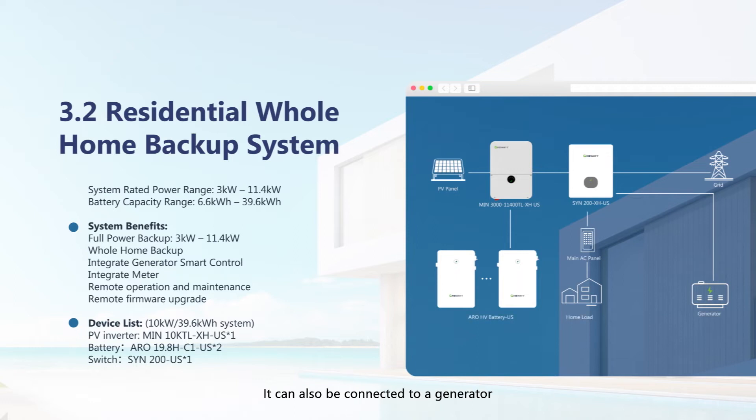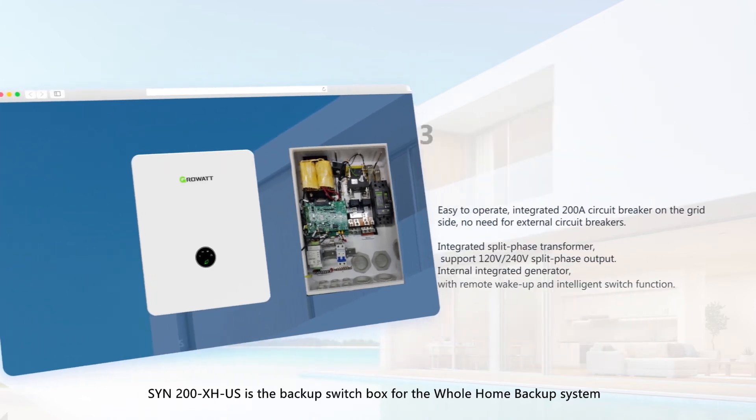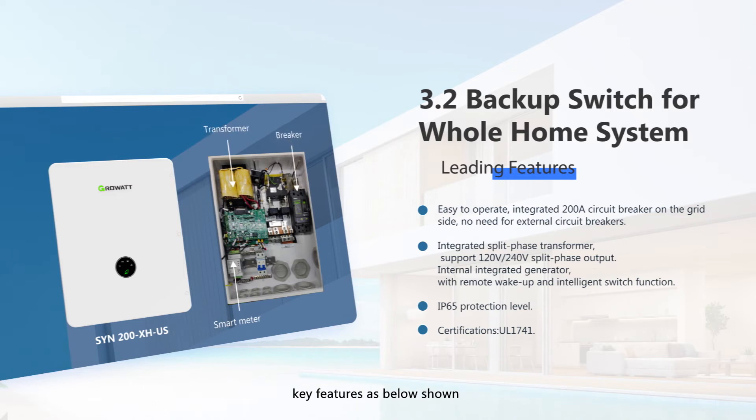The whole home backup system can also be connected to a generator. During an outage when the battery is also out of power, it can automatically switch to the generator for power supply. The SYN200XHUS is the backup switch box for the whole home backup system, with key features shown on screen.